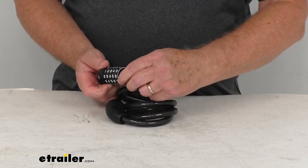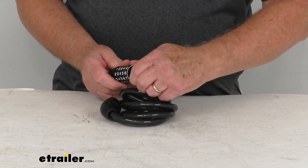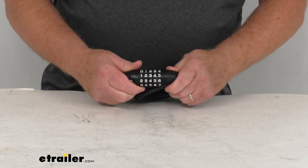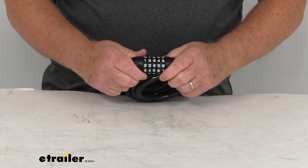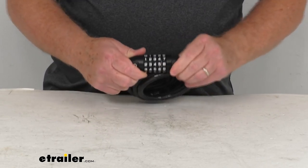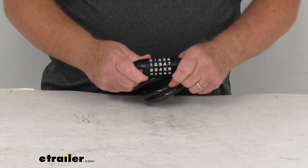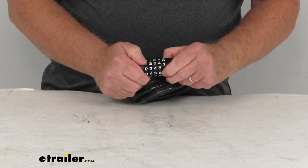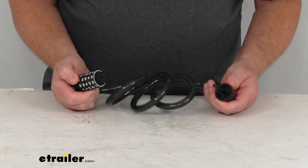Then you'll go ahead and take this dial, turn it back counterclockwise until it stops, and now it sets to that number. Once you lock it and change it, it's all locked into place. So now it's not going to open until you put in your 1, 2, 3, 4, and 5 — and it opens up.